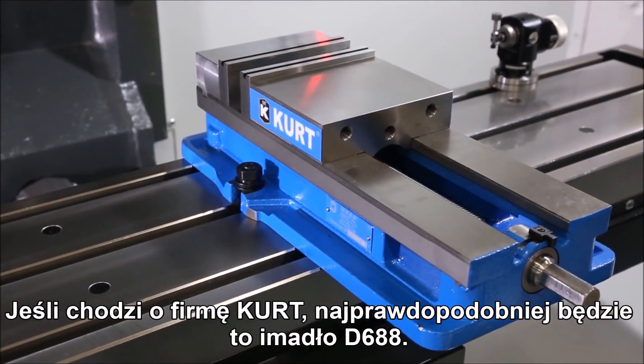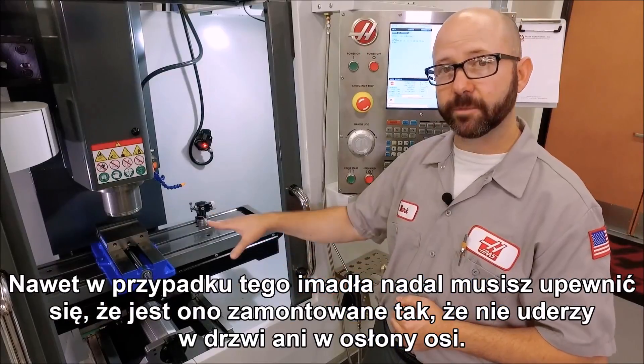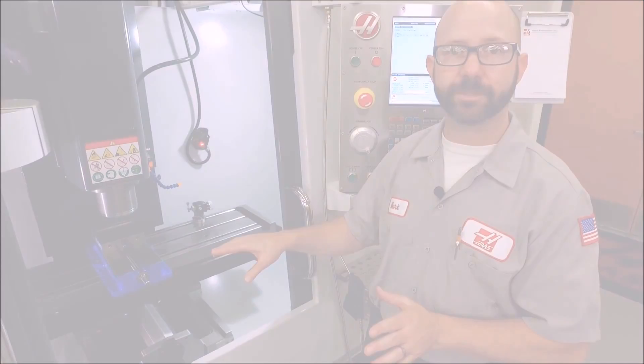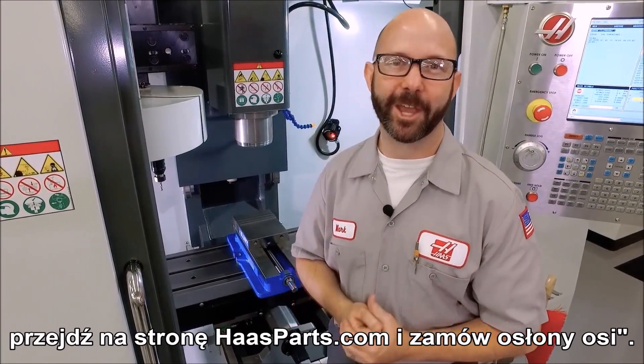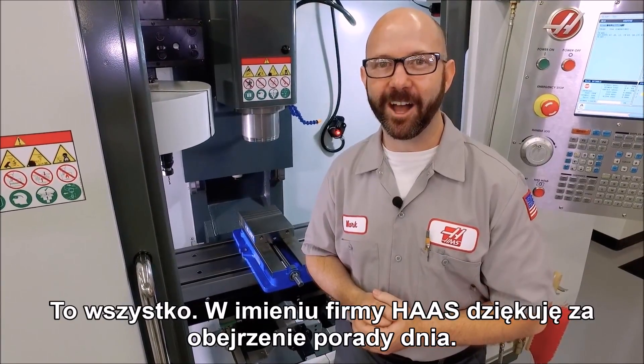For Kurt, that's likely going to be a D688 vise. But even with that vise you still have to make sure it's mounted in a way where it won't hit the doors or your way covers. Measure twice, cut once — or in our case, measure twice, or go on HaasParts.com and order those way covers. That's it, and thanks for watching this Haas Tip of the Day.